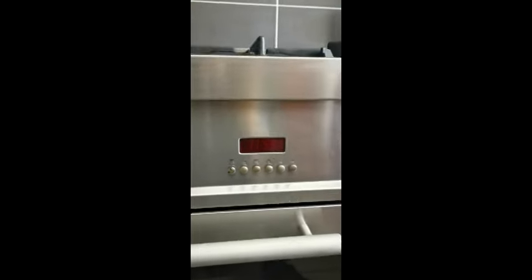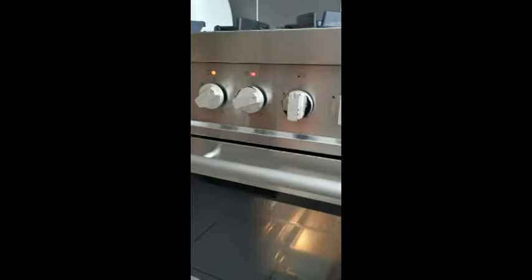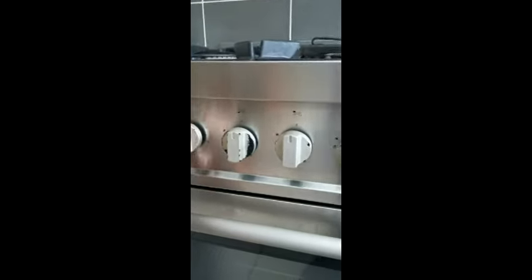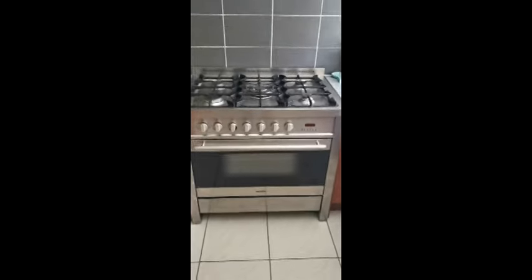You can see the timer is now on and we've got power back. Hopefully this video will help you fix your oven after a power outage. If you like it, please like and subscribe. Thanks!